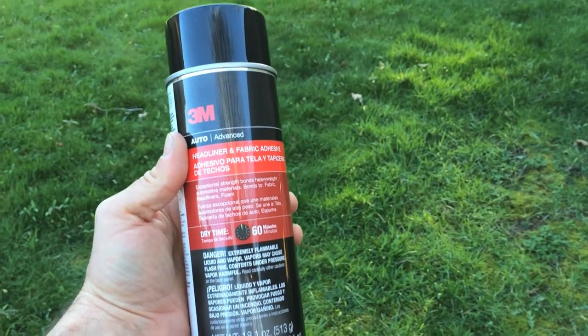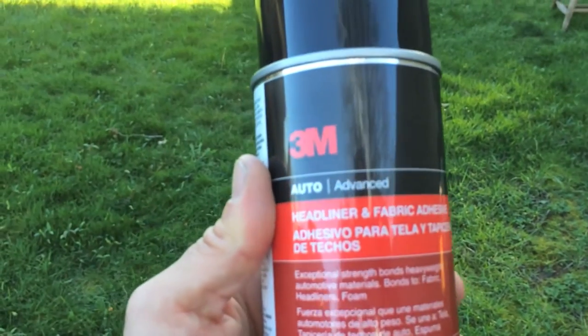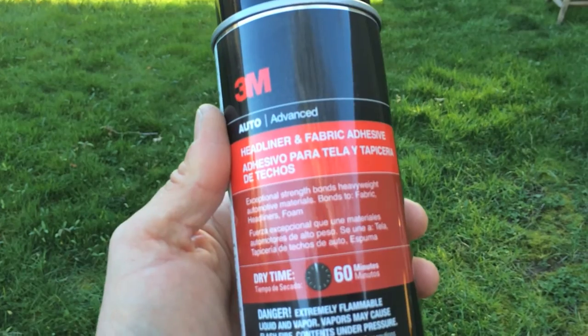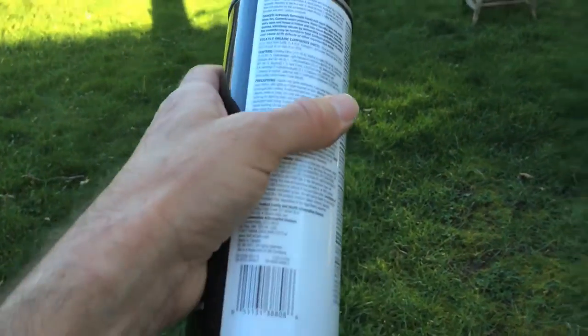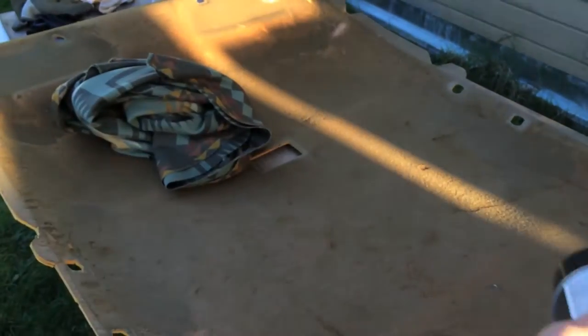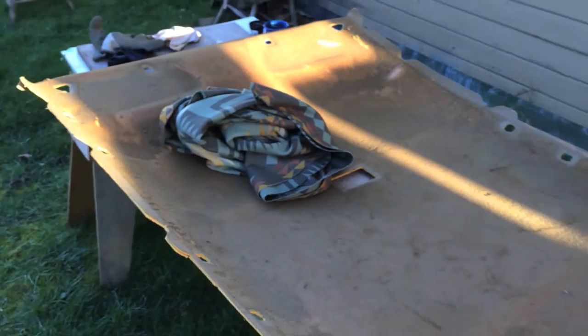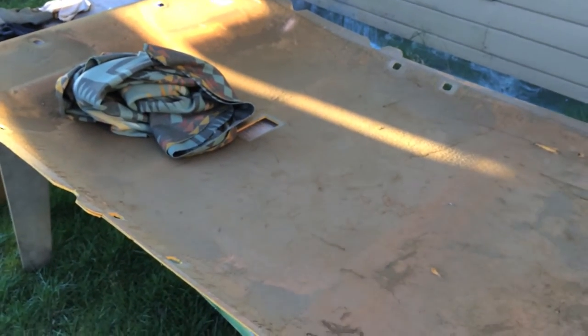Here's the fabric I am replacing it with. I live in Portland, Oregon — the Pendleton Mill is here, and they were having a sale on this fabric, which I think will look pretty nice in there. The 3M headliner adhesive was $20 at the local auto parts store. It says to apply three coats — two in one direction across the headliner backing, and one coat in the other direction — allow it five minutes to dry, and then put the fabric on.